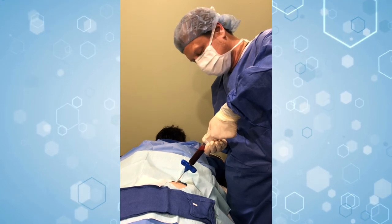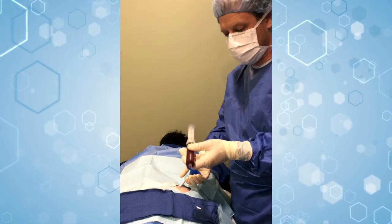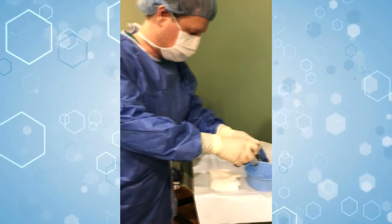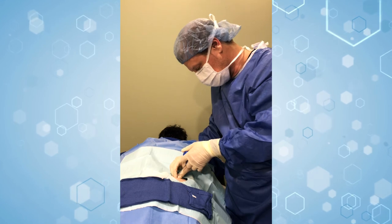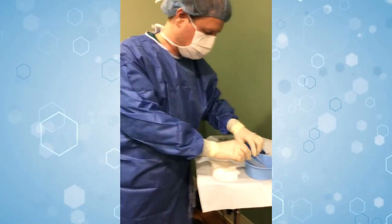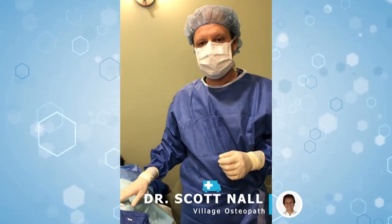Almost got this one done — about a third of the way done now. So now we're going to disconnect, put the stylet back in the trocar, lock it in, and then just gently pull it out. There's that one done. We'll set it over onto the field to use for later. As you can see, we still have two more to go, but very simple, relatively pain-free, and not anything like you would expect. So I hope you enjoyed watching and thanks a lot.